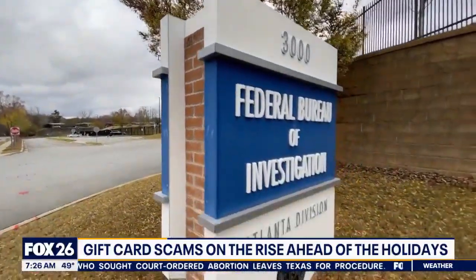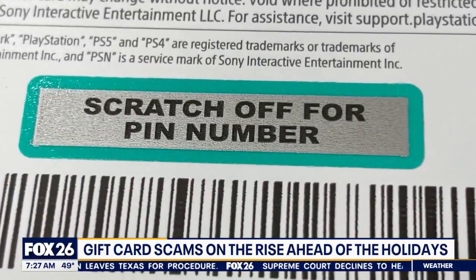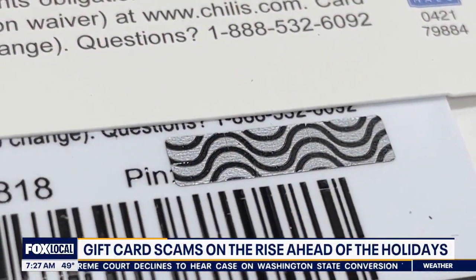The FBI explains that sometimes after scammers scratch the foil off a card's code, they'll paint it back on. They scratch off the foil, write down those numbers and put them in a database. Then they actually put the foil back on it and return the cards to the store shelves.